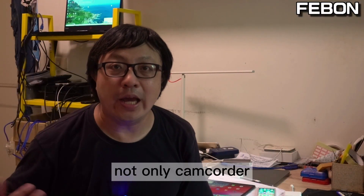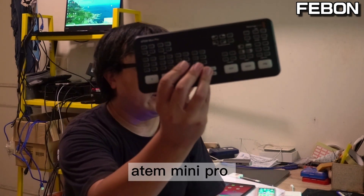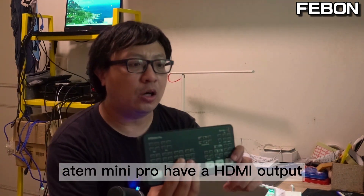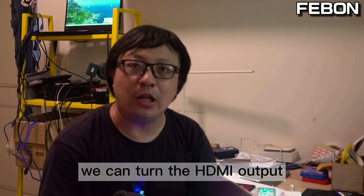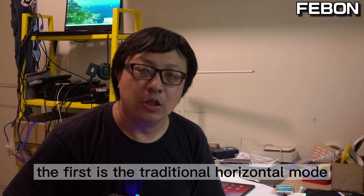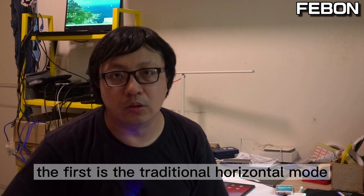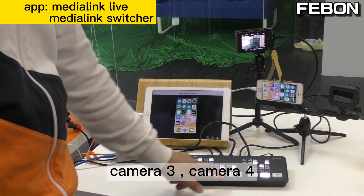Not only a camcorder — we also can use a video switcher and Atom mini Pro. The Atom mini Pro has HDMI output, and we can turn that HDMI output into input for the iPad or iPhone to do live streaming.